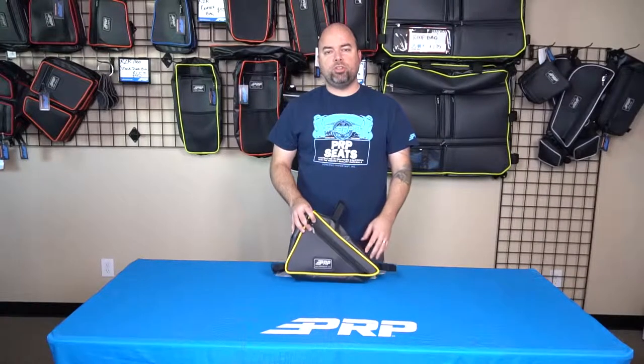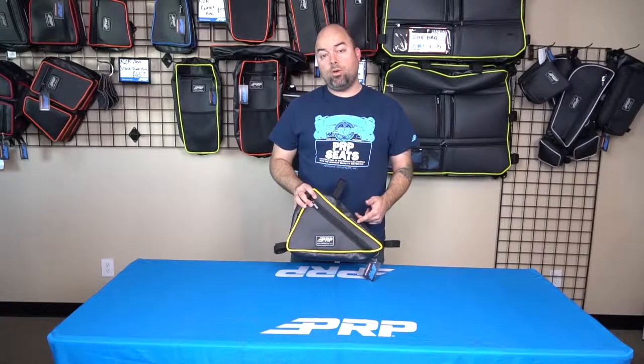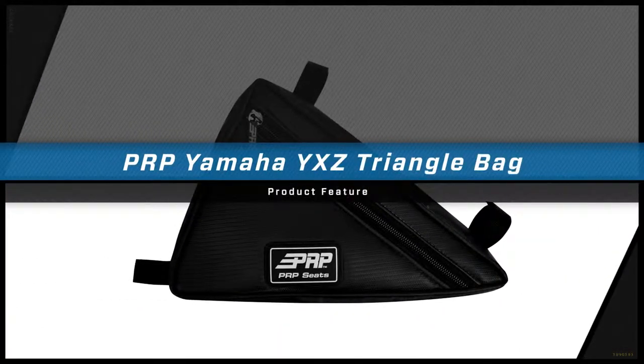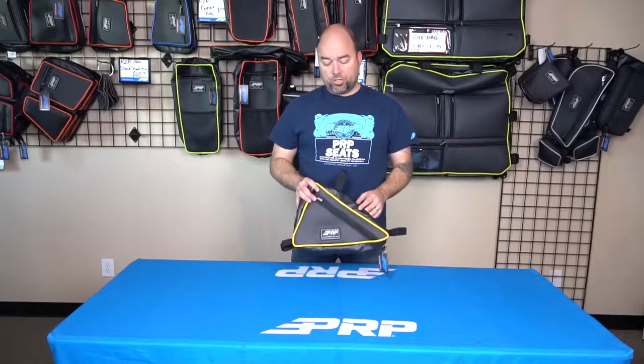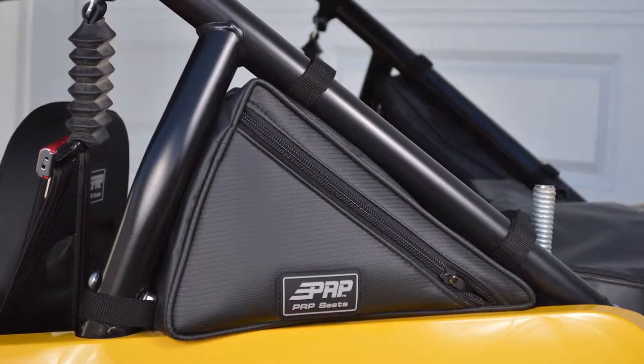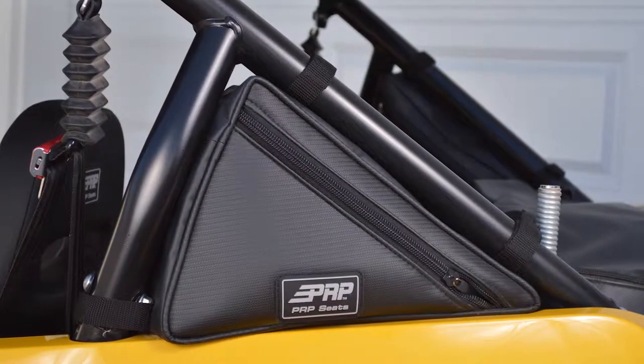Hey, Jason from PRP here to show you our triangle bag for the Yamaha YXC. This triangle bag fits in that space on the rear fender — the stock cage creates a little triangular space, and it fits right in there.